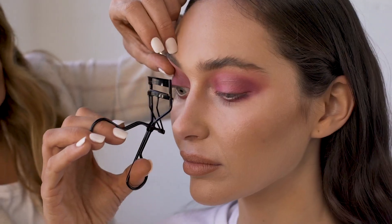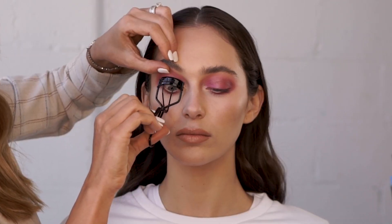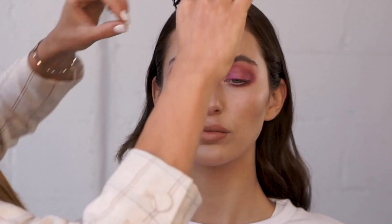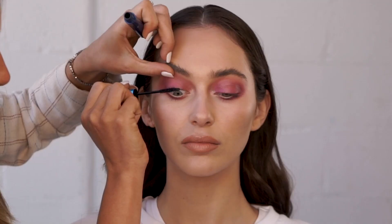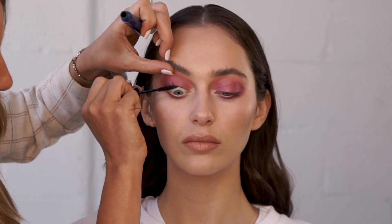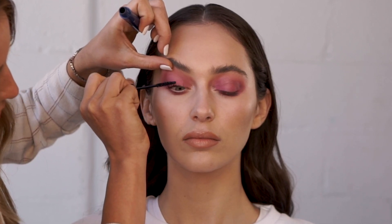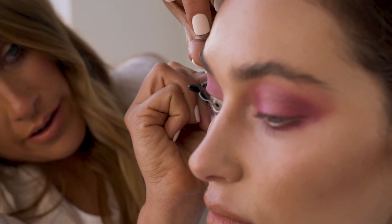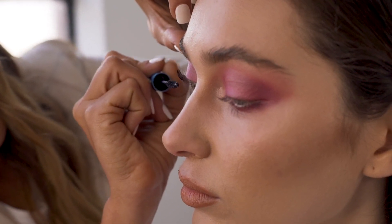Now I'm just going to mascara the eyelashes with the MAC Extended Play Black. It's really important to give the lashes a good curl — it opens up the whole eye, and I normally do it in three parts: right at the root, the middle, and then at the very tip. It's always that wrist action that gets you the best curl. So I'm going straight on with the mascara. Just get right from the roots all the way up to the ends. Really spend time mascaraing for this look in particular because it is a colour block eye — it's really important to get every lash. The great thing about this MAC mascara is it never clumps.